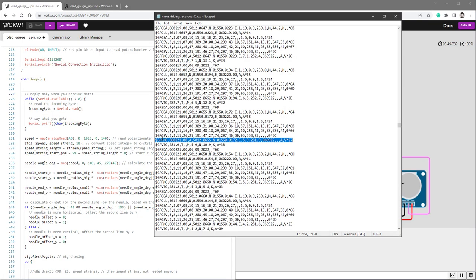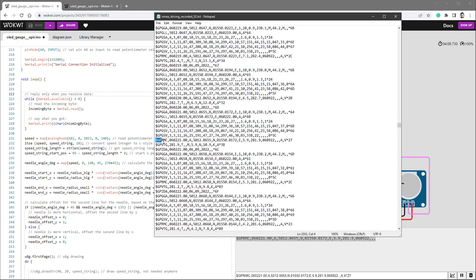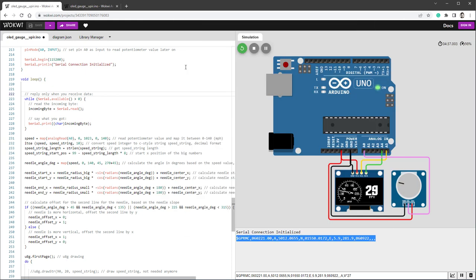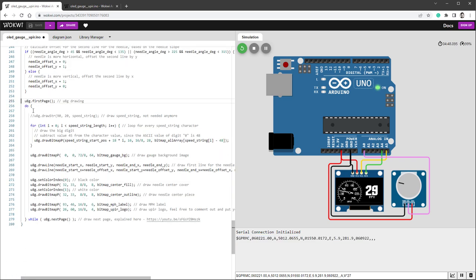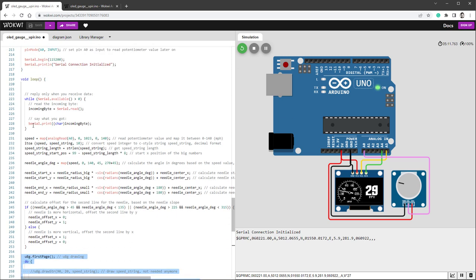Let's try to send a real RMC message. I'll open my driving record, select one of the RMC messages, copy it to clipboard and paste it. As soon as I send it, something strange happens — I'm not getting the whole message. The 'AV27' part is missing. Counting the characters in Notepad, it says 64. So we only have 64 characters — and that makes perfect sense because the Arduino serial buffer can hold only up to 64 bytes. What's most likely happening is the message arrives during the drawing loop, which takes the most time. The buffer fills up to 64 characters and the rest get lost because we're not reading until we return to the calculation stage.